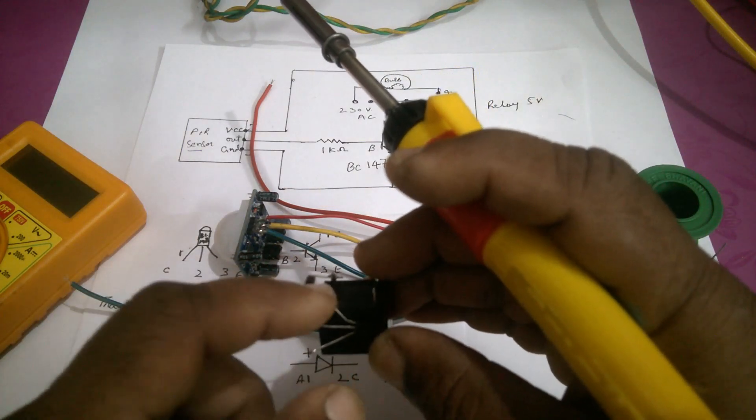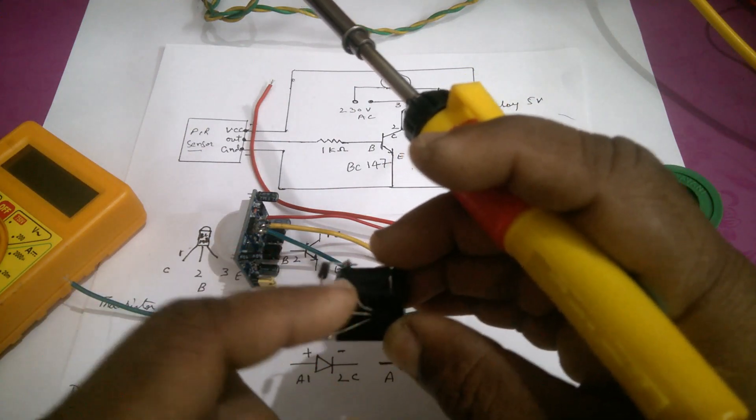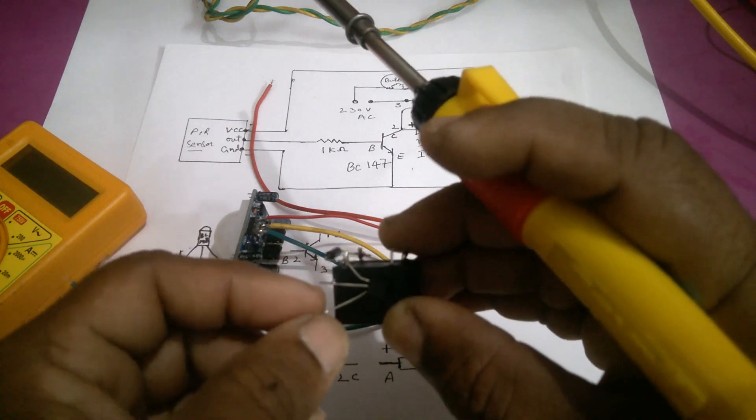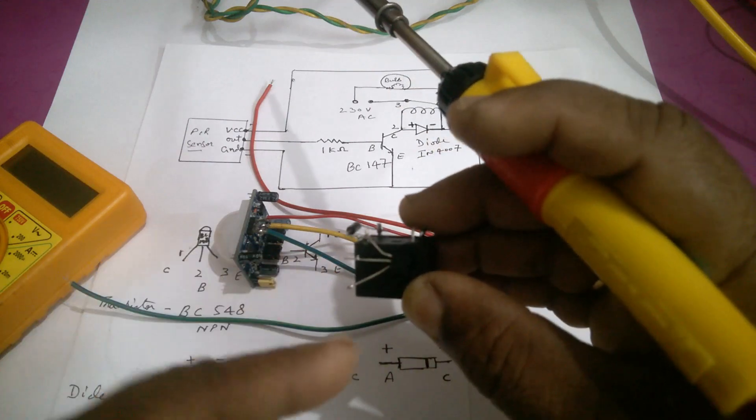The collector of the transistor has been connected to the relay point — relay pin number 2. This is the base and this is the emitter.